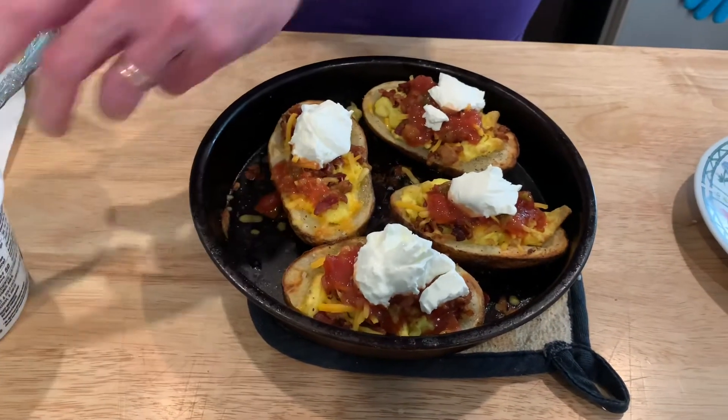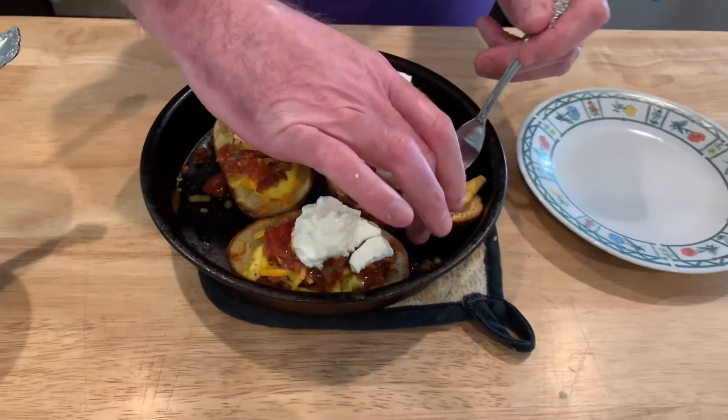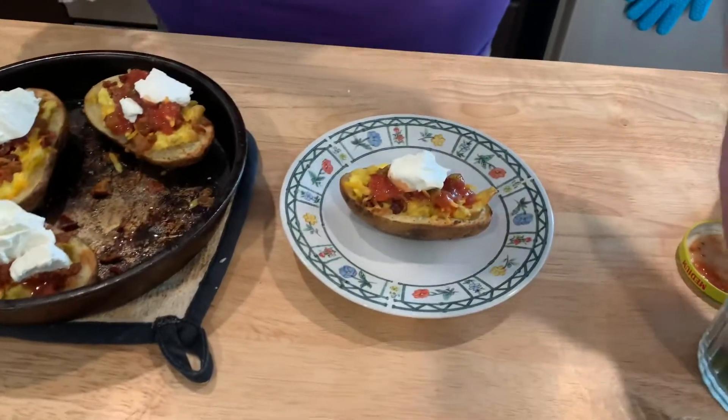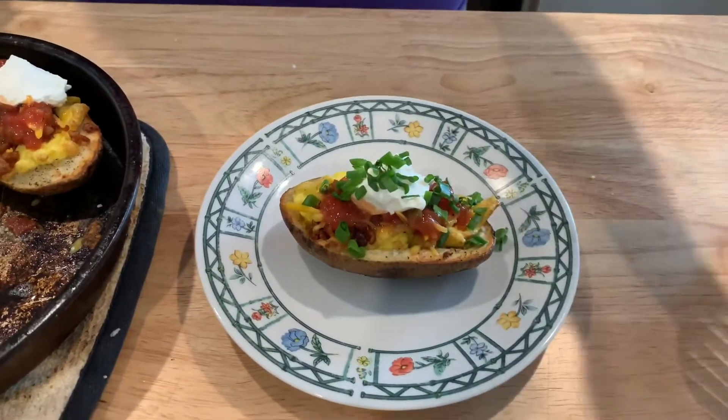They aren't very even but we're hungry. I'm gonna pull one out and finish it up on the plate with some of my homegrown green onions. And there you have it.